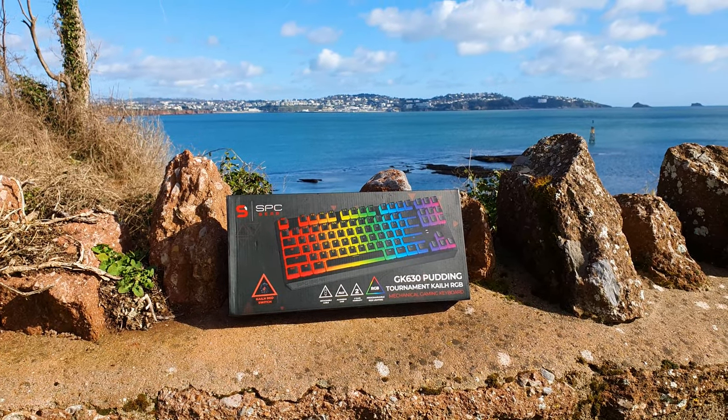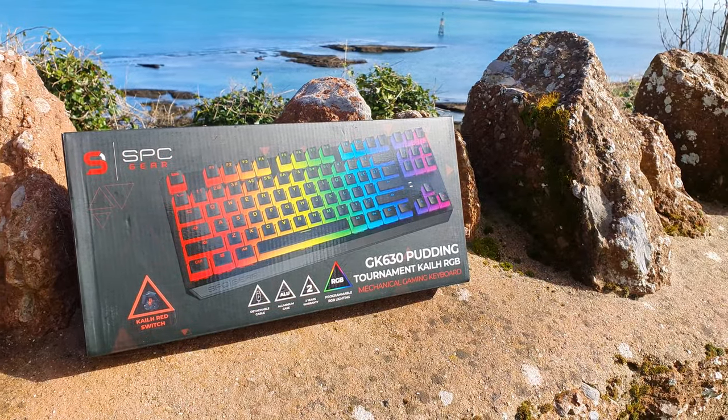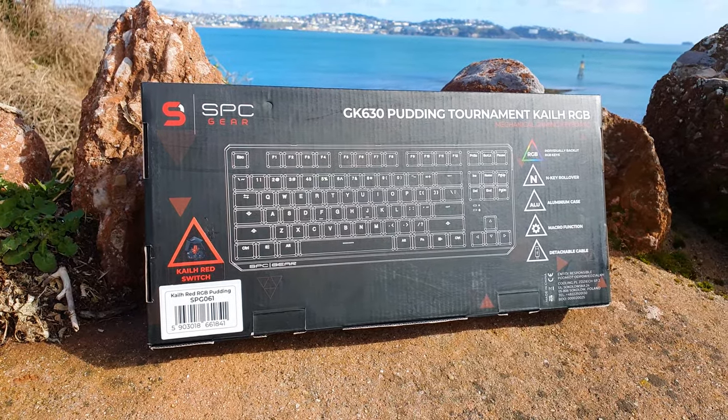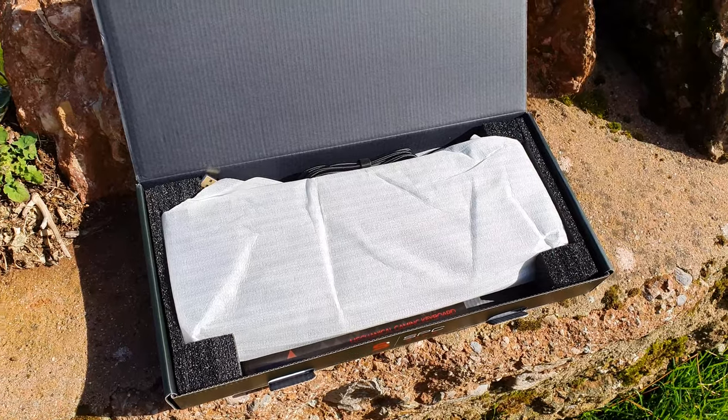Branding and packaging is on point, with the keyboard in full eye candy glory visually depicted in the middle of the box, while on the back we have a list of its main selling points. There is sufficient protection inside via a plastic bag and styrofoam side pads.